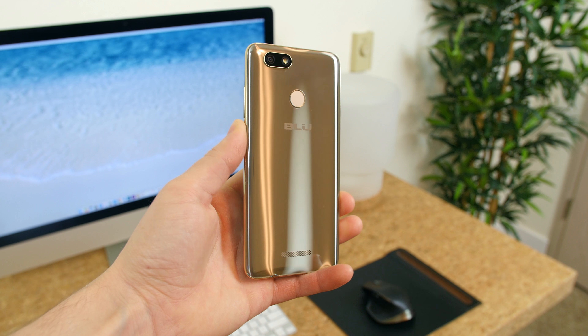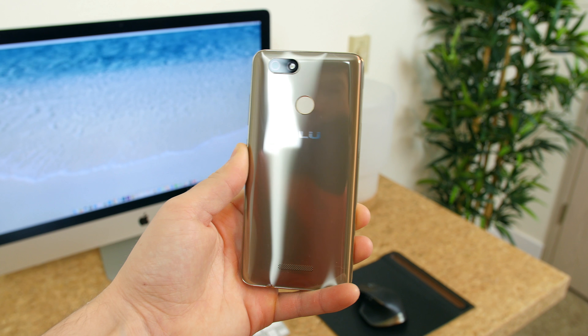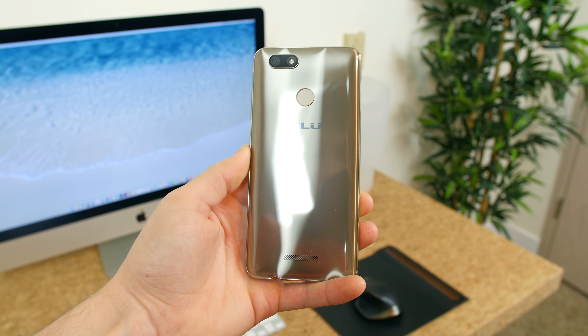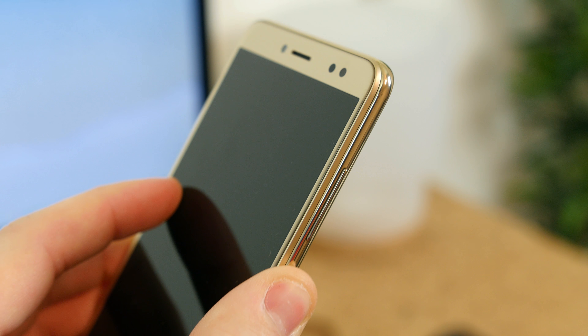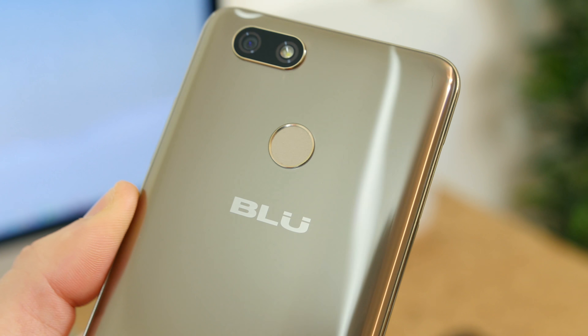The build is constructed primarily out of plastic, which brings me back to the old days of Blue smartphones. It looks really sleek and flashy with its metallic finish, but since it's plastic it's going to pick up a lot of micro scratches over time and it does feel slimy and cheap to the touch. The phone is extremely lightweight coming in at around 143 grams and is also available in gold and silver color options.